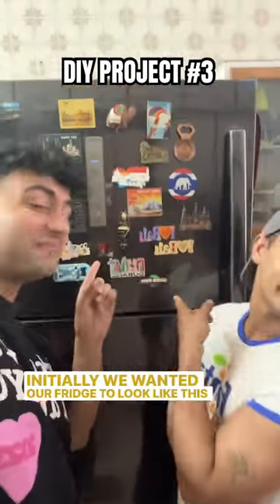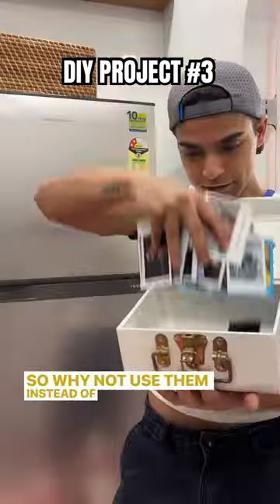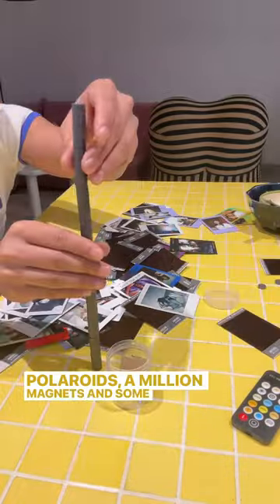Initially we wanted our fridge to look like this, but then we thought we have so many Polaroids, so why not use them instead of kitchen magnets. All we needed to make these Polaroid magnets were a million Polaroids, a million magnets, and some fabric.